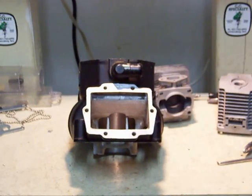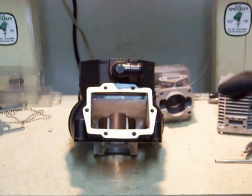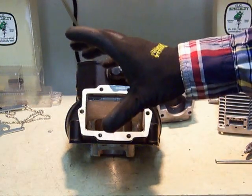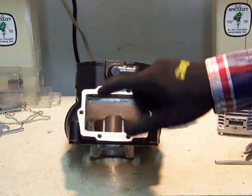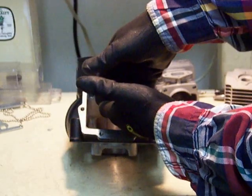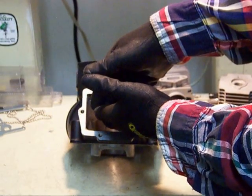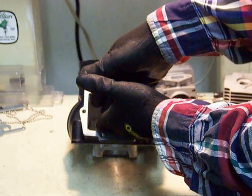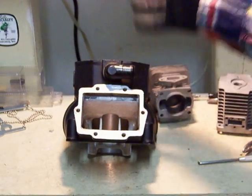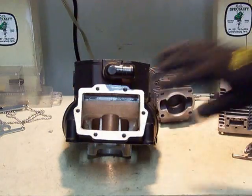There are a couple different types of intakes on two-strokes. This is set up for a reed cage intake. What you'd have is a reed cage that sits between the carburetor and the intake port. It's shaped almost like a wedge, and it has little valves that open when air is being sucked in due to the low pressure created back here. As the piston descends, back pressure causes them to close, forcing the air-fuel mixture up into the transfers.